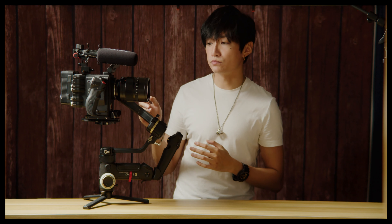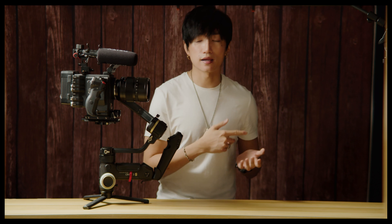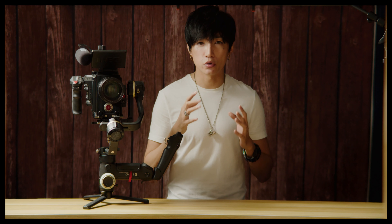This is the only 50mm F0.95 EF lens in the whole world right now. It's by Mikaton. I did a review previously, so if you're interested in this lens, go check that out. In today's video, I'm going to show you how to eliminate the vibration.